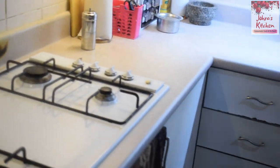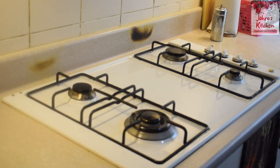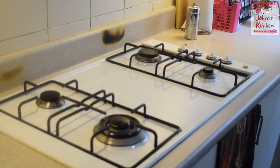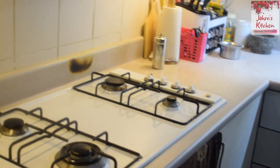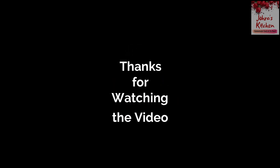I am going to finish this vlog for two days. Please like this. I am going to finish this vlog. You will enjoy everyone. Good night, sweet dreams. Bye. Thank you.